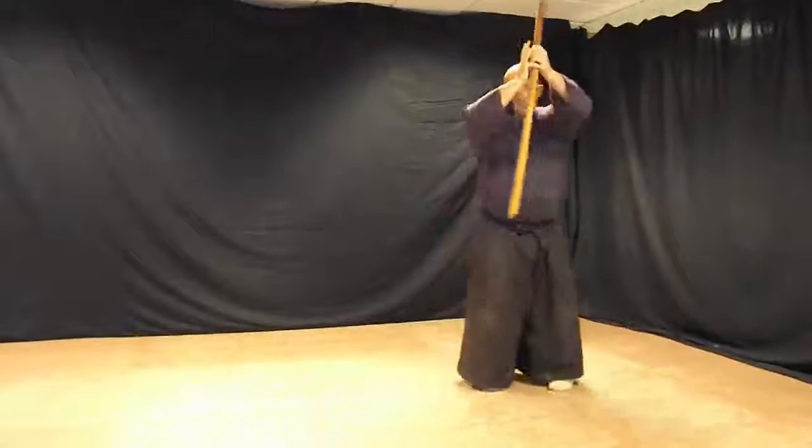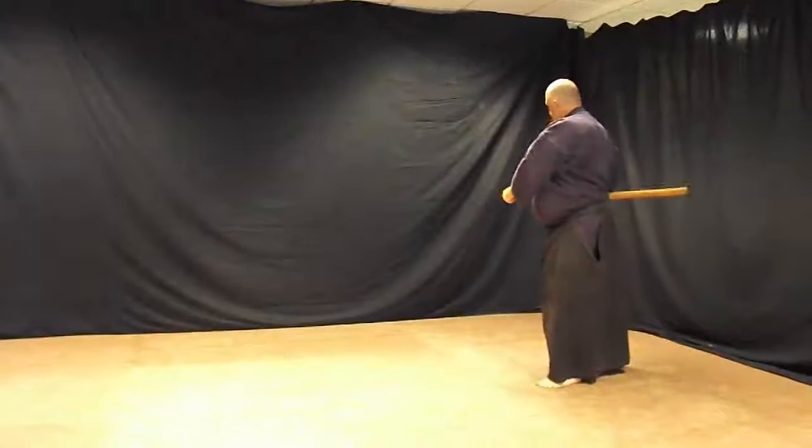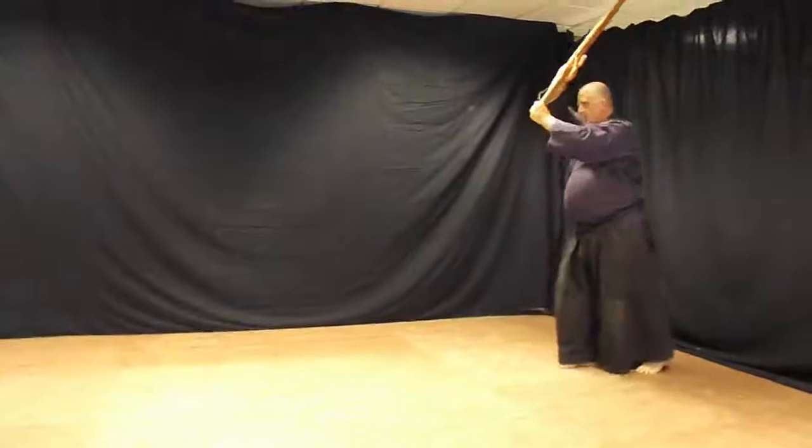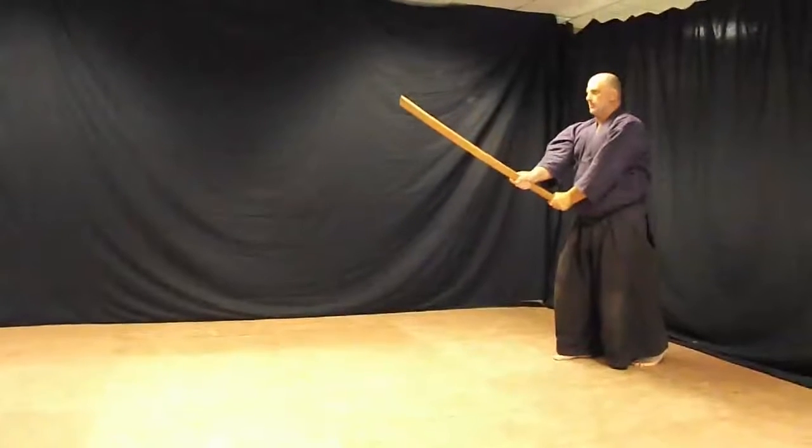180 degree turn. Left foot forward. Switch hands. Thrust behind. Lift up. Left foot steps back. As you roll to come on, in the middle of the.